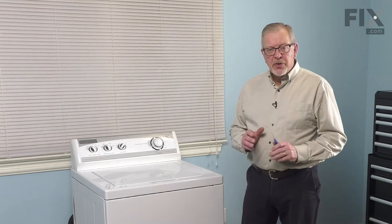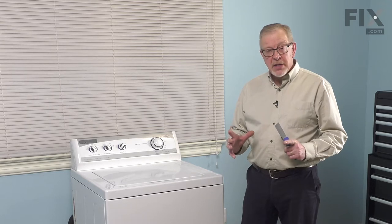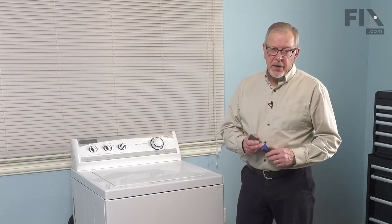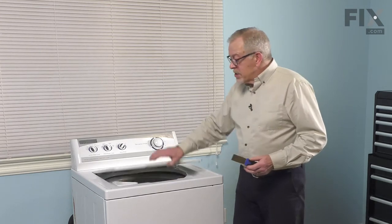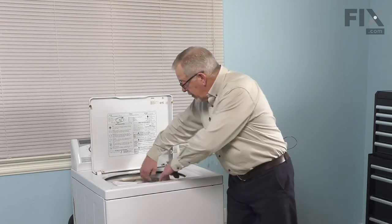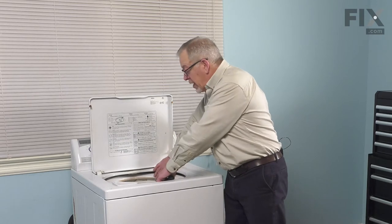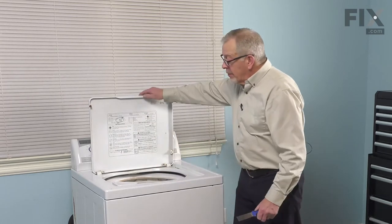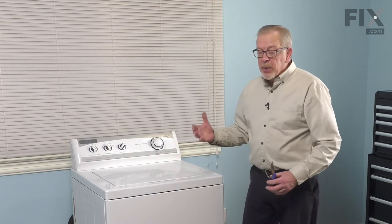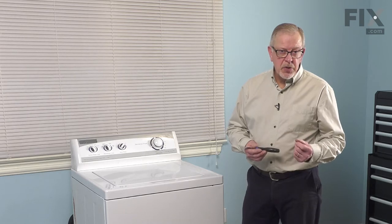Before we lay the washer on its back, since we are going to be removing the bottom of the brake and the opening of the base frame is fairly narrow, we need to make sure that our tub stays quite centered. To do that, you can either raise the lid and block that from the inside with either a piece of wood or plastic to hold it in place, or you can take and lift the whole top and lid assembly and place a spacer block in behind the outer tub. That's the method that we'll show you here today.